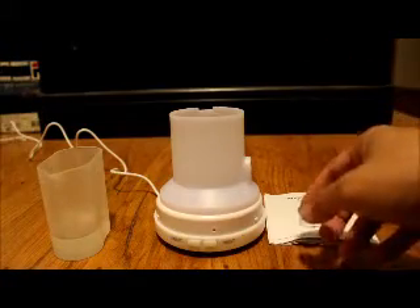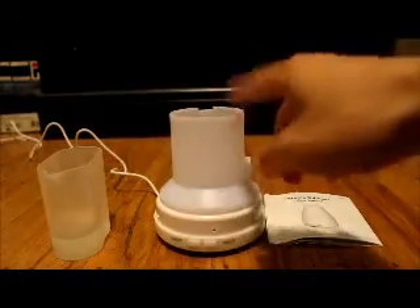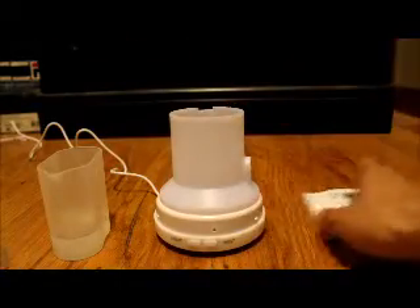Overall not too bad. The extra mist gets caught on the top and then it just comes right back down into the base itself. As you can see, that's what the white thing on the top is for — all the mist gathers up there, drips down, and falls right back into the base, which is important.